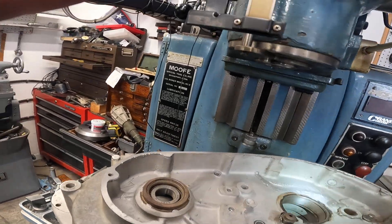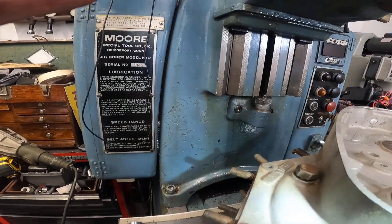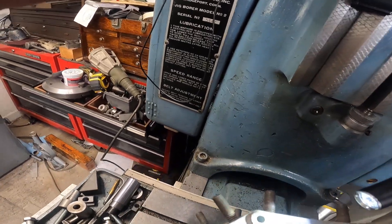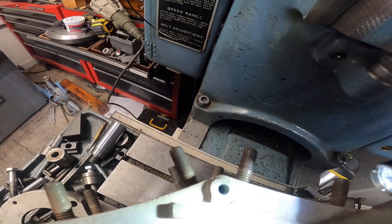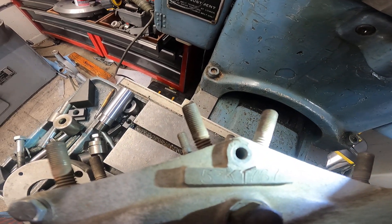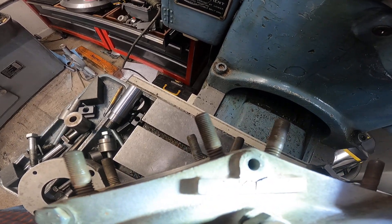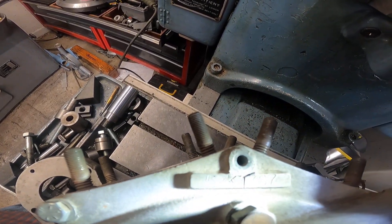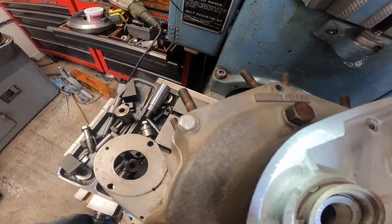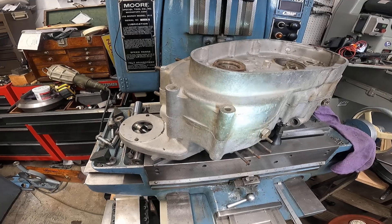They machine these crankcases split down the middle in pairs at the factory. Things like this happen — they get exploded, people steal them, change the serial numbers, all kinds of things happened through the years. We're talking 1953. That's the serial number boss — it's a 53K, number 1767 it looks like.